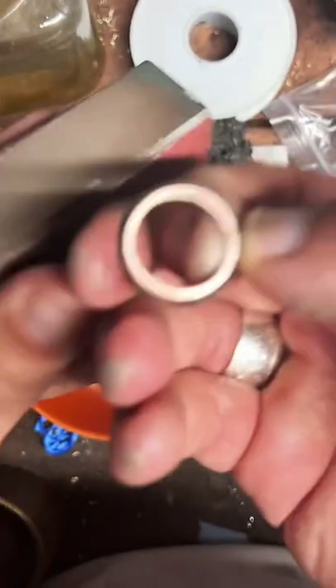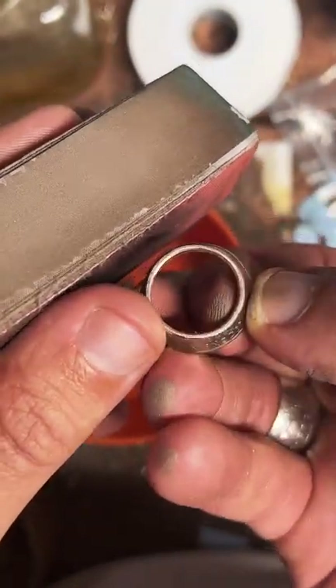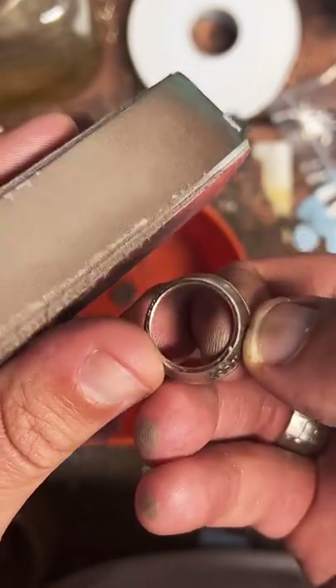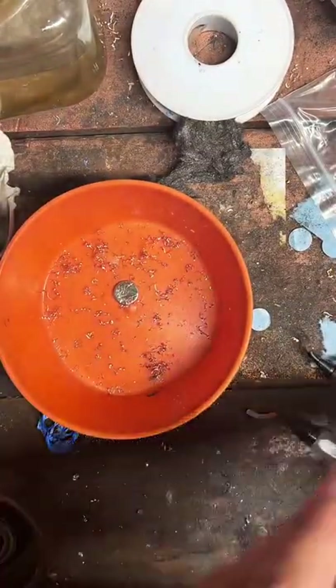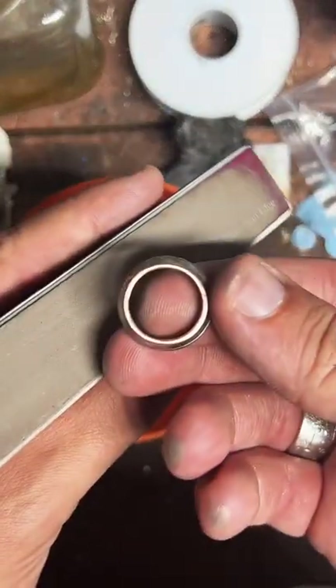What I'm doing right now is sanding this cut edge. You really want to pay a lot of attention to the cut edge — if there's any cuts or dings in it, as we start stretching this out, the chances of it splitting on me go up quite a bit if I don't keep it nice and smooth.